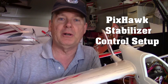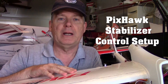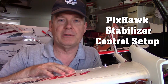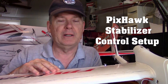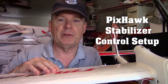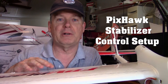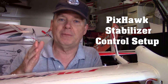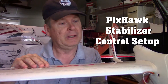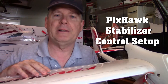Hey, this is Dave and in this video we're going to be working on getting the control surfaces to go in the right directions, both from stick input and from the stabilizer on the flight controller. There's nothing worse than when you're out there on your maiden and you flip into stabilize mode and it's set up wrong and the plane just takes a nose dive and crashes. So we want to try to at least avoid that from happening.